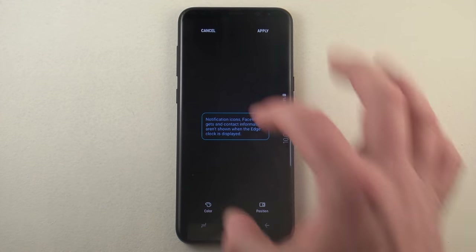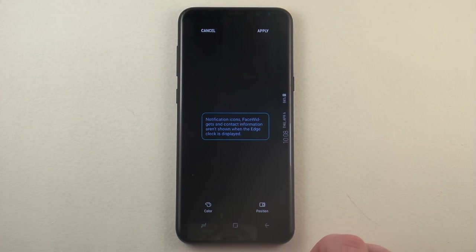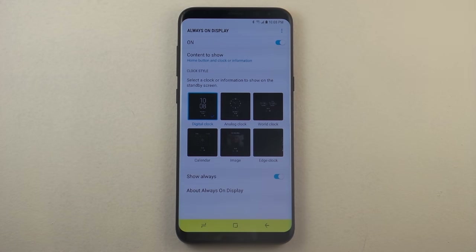With the edge clock, instead of taking up the screen in the middle, it'll just be on the edge. You can change the position for left or right side, and then the colors — just like before — you'd be able to choose what color you would like to show.